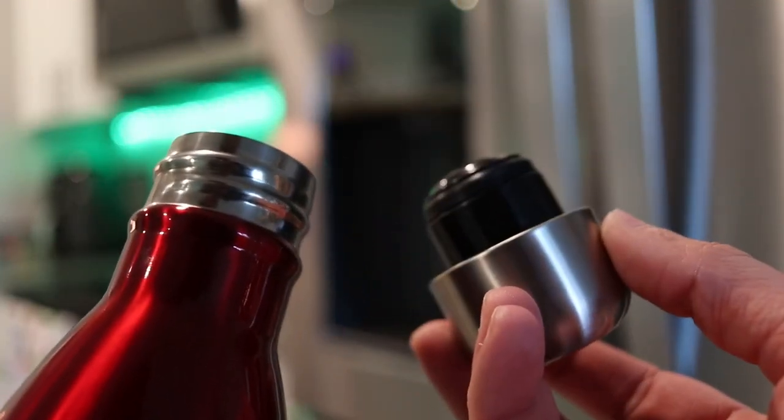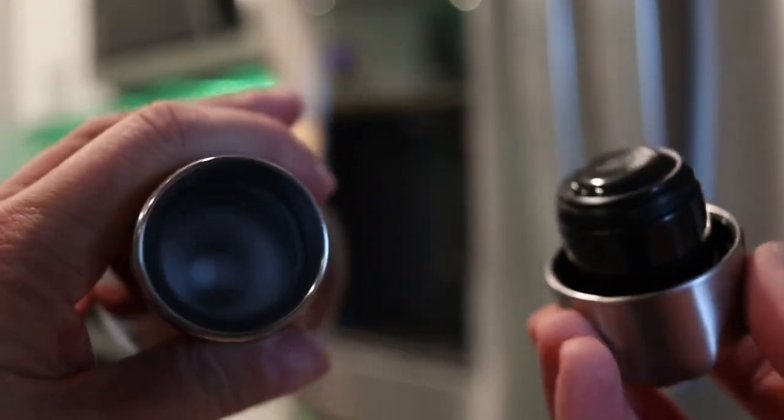I love this thing. It's got such a great design. It can hold a lot of water and I've been trying to live a healthier lifestyle and drink more water, exercise more, and having a reusable water bottle is fantastic.